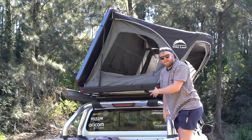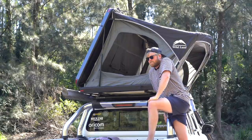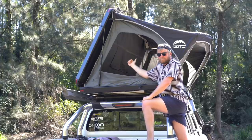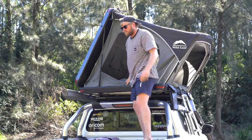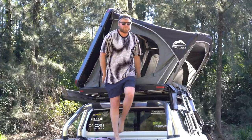Setting it up casually takes one and a half to two minutes depending on how quickly you do it — honestly it's very quick and easy. The way I've been using it, and will probably continue to use it, is coming up through the side rather than the ladder, as it's got big open sides and a main front entrance so it's just easier to climb in through there.